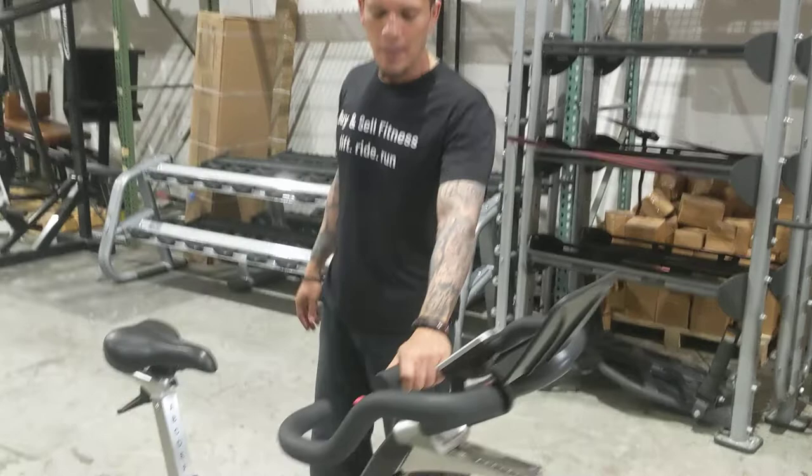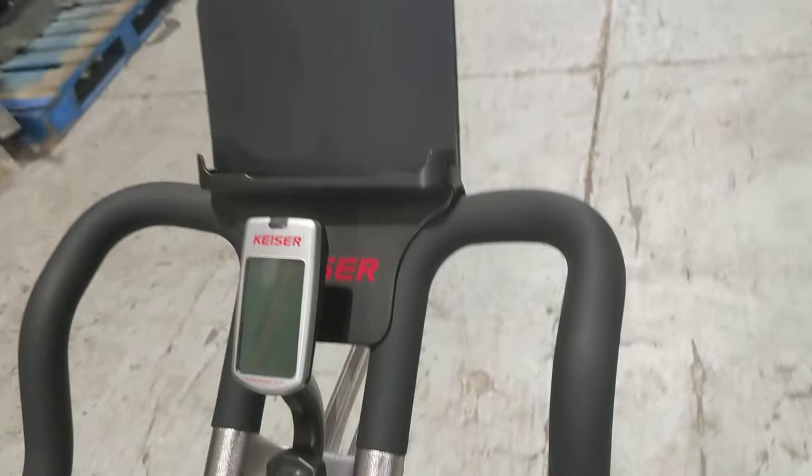Hello Alvin, I'm Jose with Flying Self Fitness and I just wanted to show you here the Kaiser M3i bike and what it looks like.